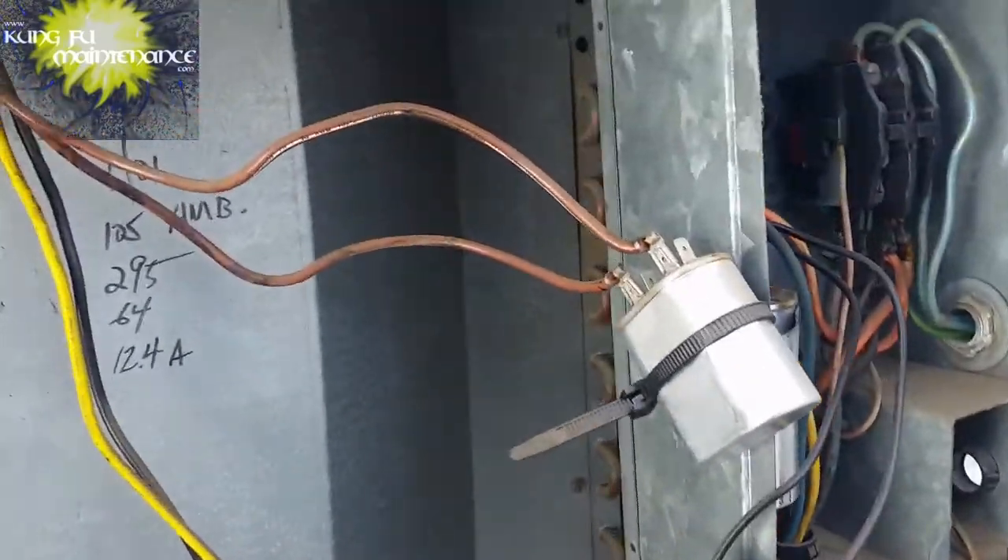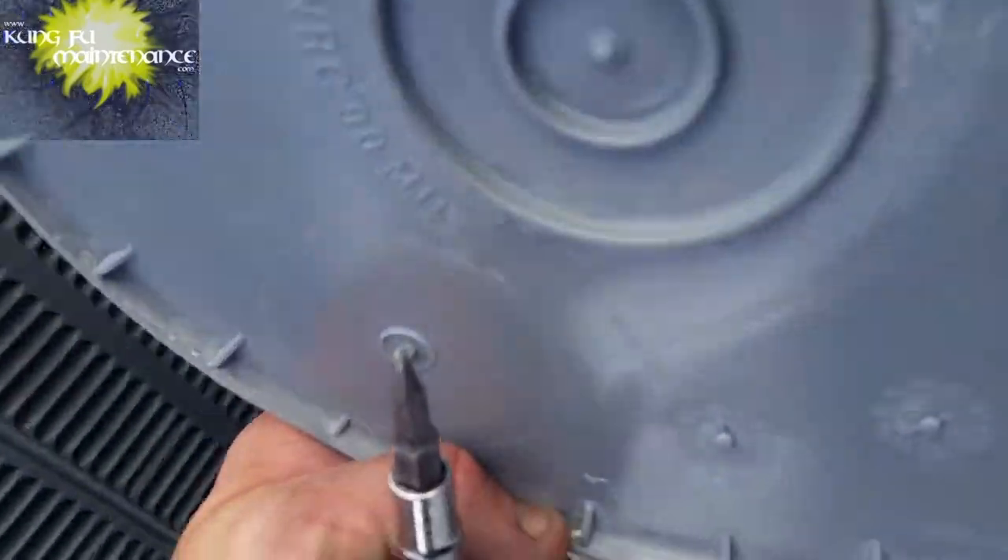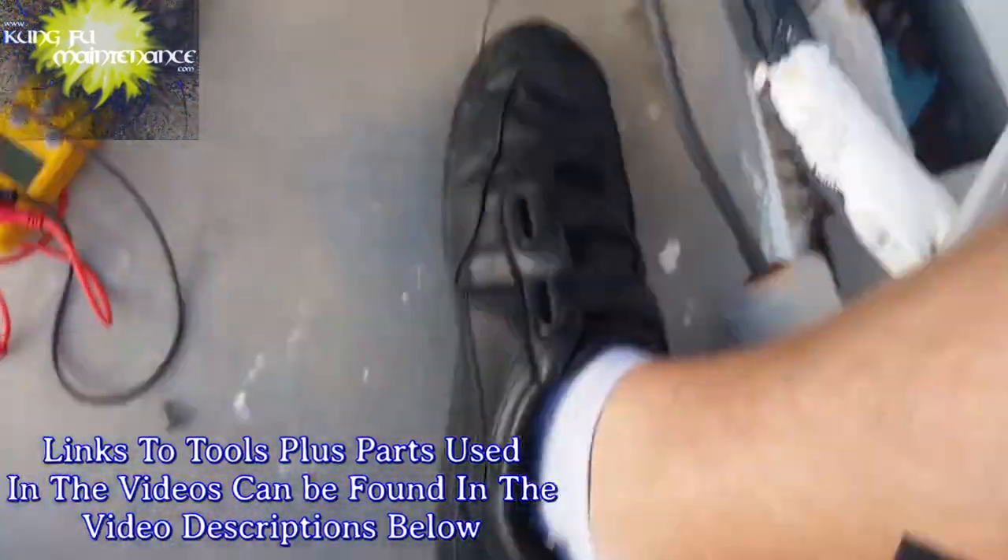I'm crouching down to look in the machine — it's very hard on the feet — so using a bucket lets you go a lot further, not so hard on the feet.